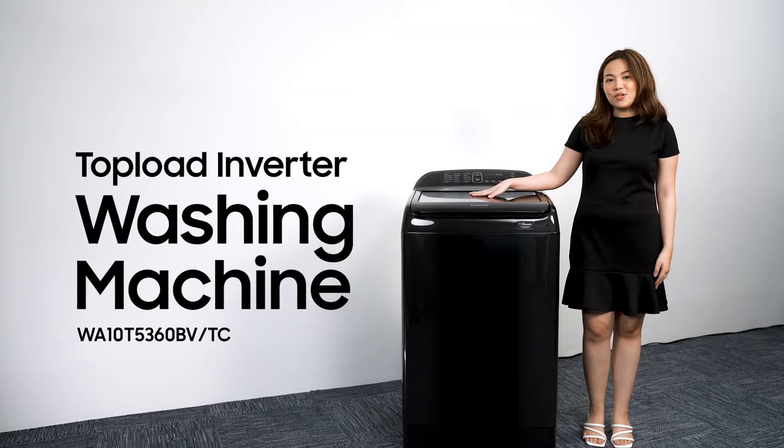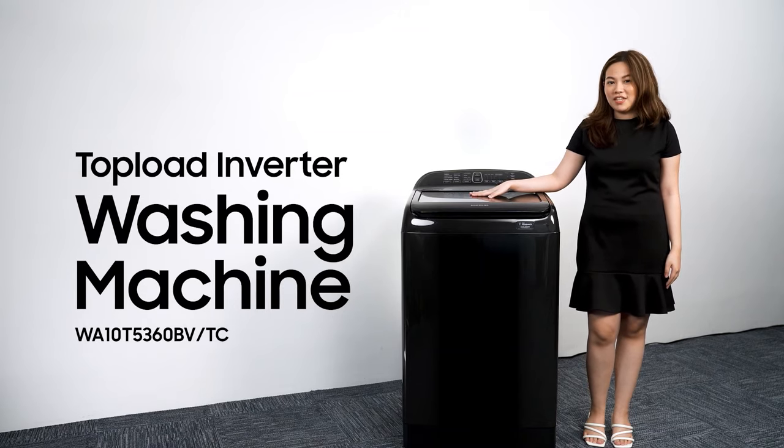Gentle and thorough, convenient and cost-efficient. What if I told you you can have all these in just one product? Introducing the Samsung Top Load Inverter Washing Machine.